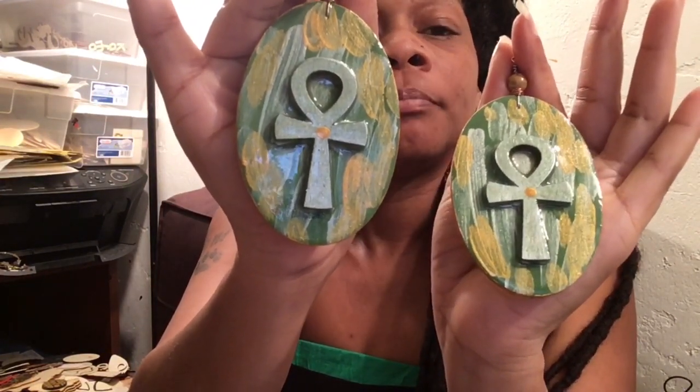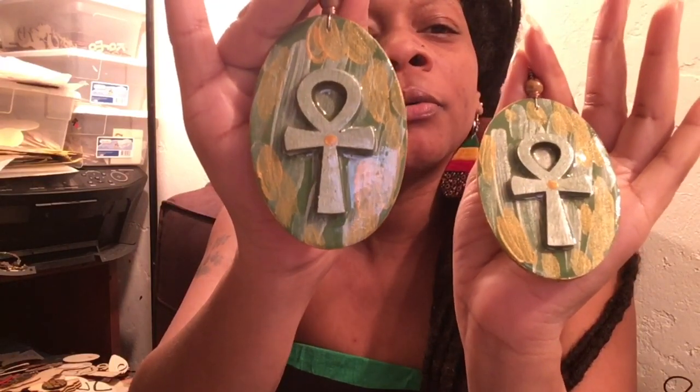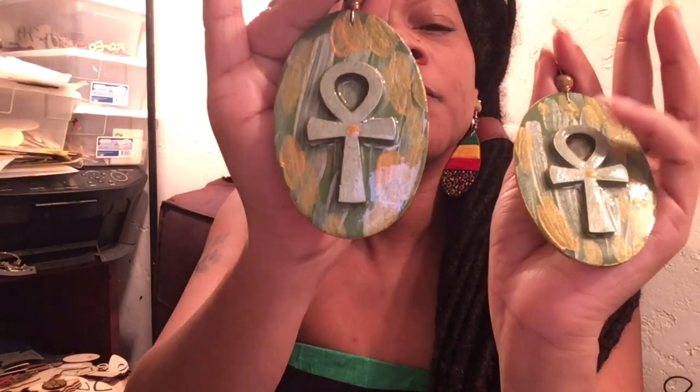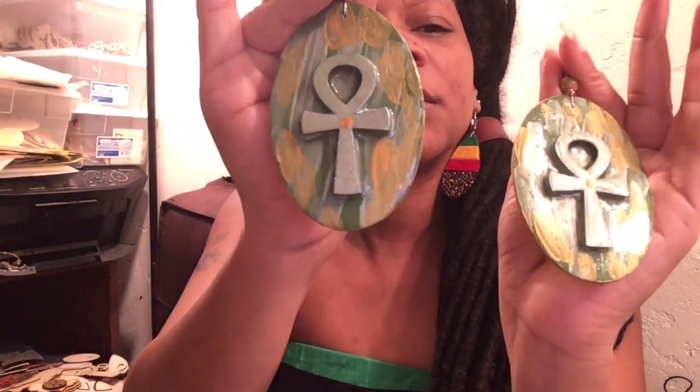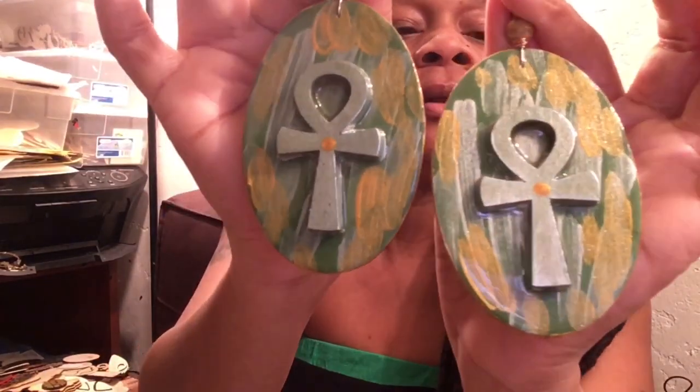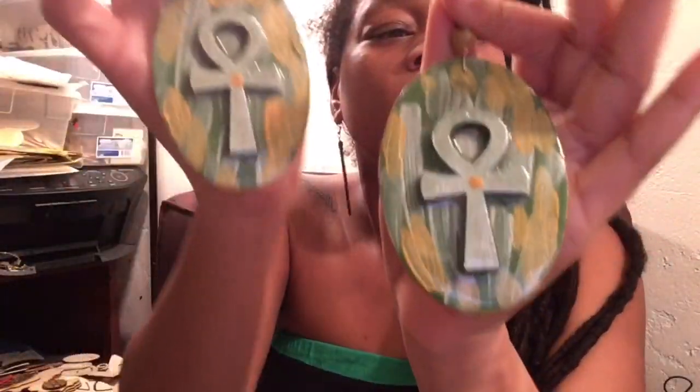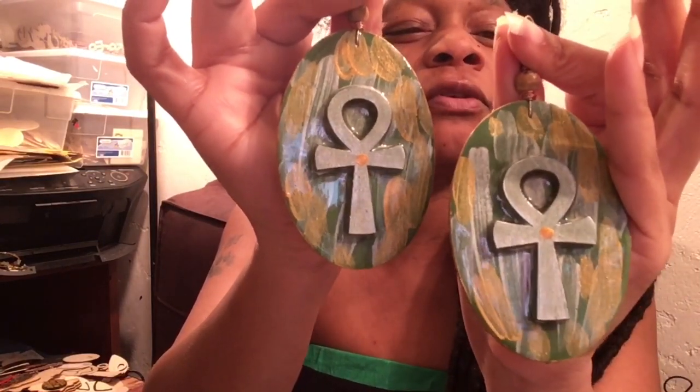So y'all gonna see a lot of Ankhs. This is another Ankh pair. The Ankh represents man, woman, and child — it's the key of life, everlasting, eternal. This is a pair I did with my fingers — I kind of took the brushes like that and put this really pretty silver olive green color on the Ankh. Y'all aren't getting the full effect of the green — it's kind of like a silver olive green. It's really pretty. So that's those.